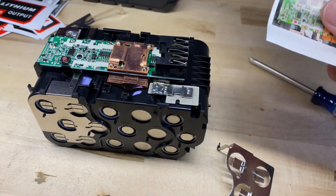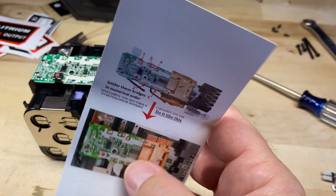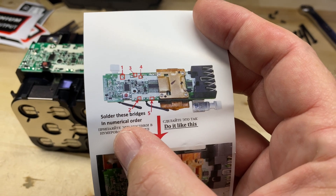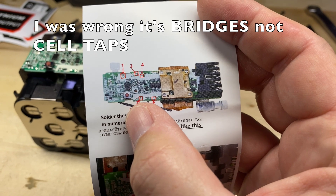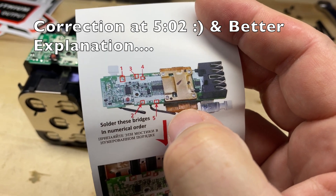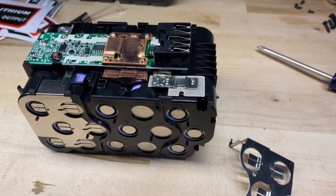They do send you instructions, and on this particular unit they require you to solder the bridges in numerical order — basically your cell taps. That's your main negative, then B1, B2, B3, B4. You have to do them in order.